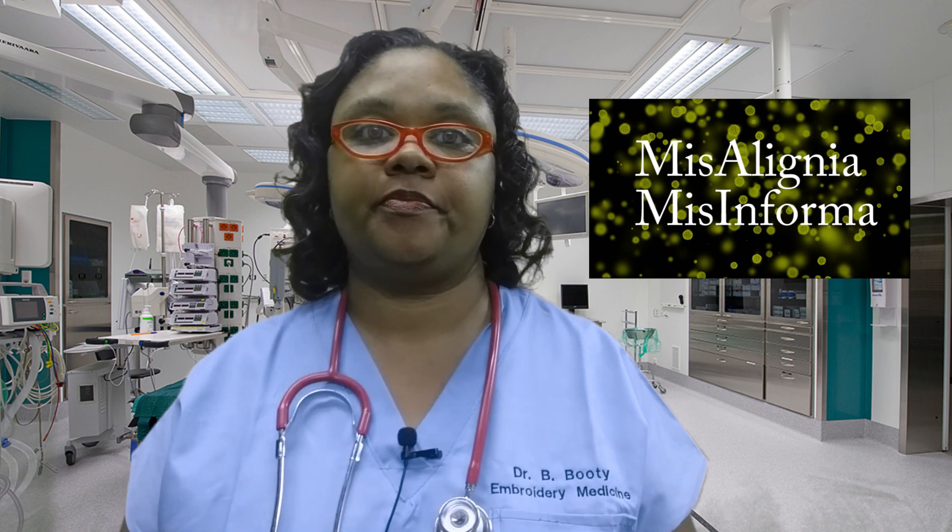Good evening. We have come to learn that there is an outbreak of the virus Miscellanea misinforma. I have consulted with our team of experts and we have come to learn through diligent research that this deadly virus can be safely contained without any further harm to the embroidery population. Please follow the following embroidery studio safety instructional video to ensure that you do not come into contact with or contract the deadly virus Miscellanea misinforma.